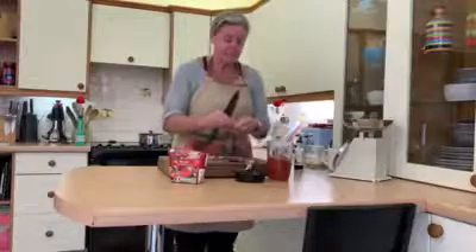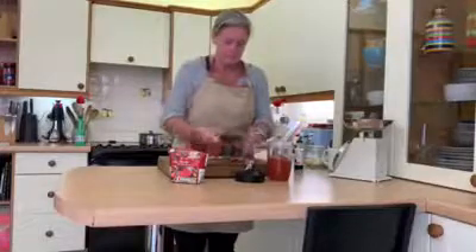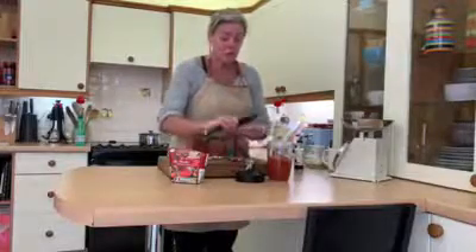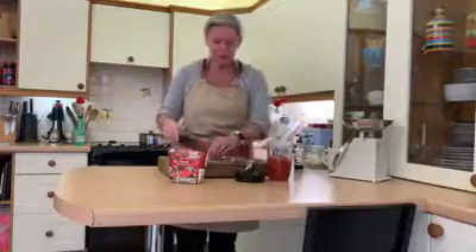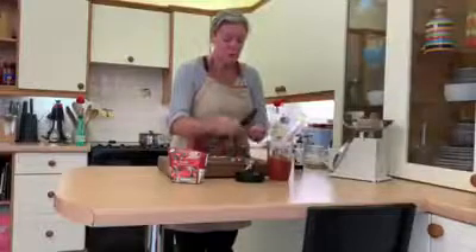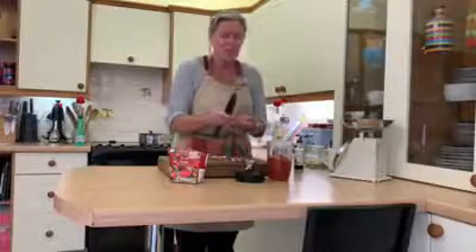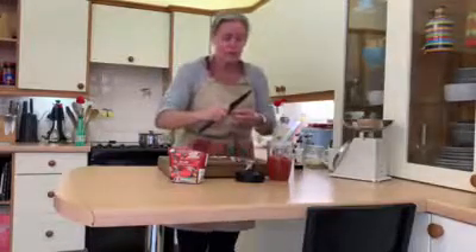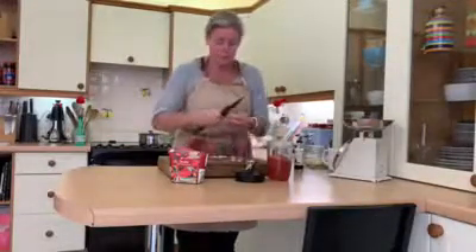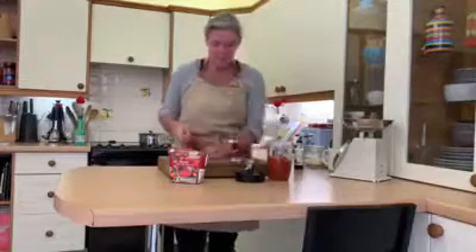I'm going to make a lasagna this evening, so I'll show you how to make your own béchamel sauce — the white sauce in lasagna. I don't use a cheese sauce all the way through because it makes it far too heavy and stodgy. I like to use a béchamel sauce and then add cheddar, parmesan, or mozzarella on top and bake it.